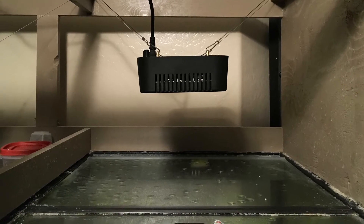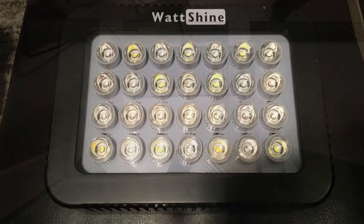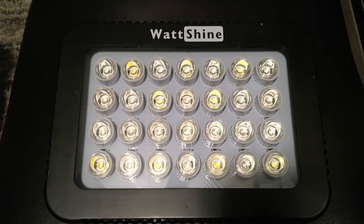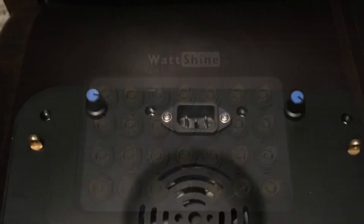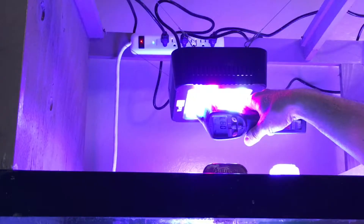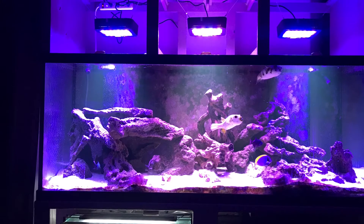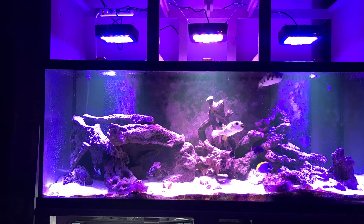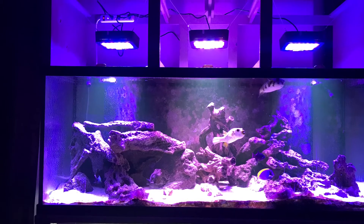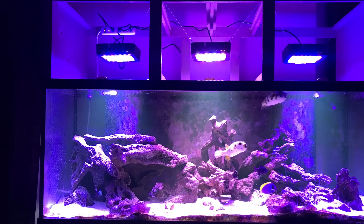What I am going to show you in this video is your mounting options, my initial thoughts on the quality of the product and whether it has a clean look over the aquarium. I'll show you the adjustability of the light spectrum, the temperature these lights run at, how quiet they are while running, and why I went with three small lights instead of one big light. I'll also tell you what I like and dislike. This review is based solely on my opinion and my experience in this hobby.